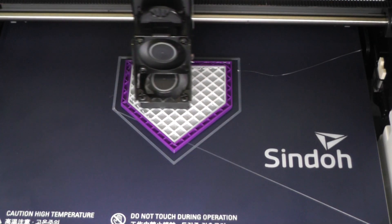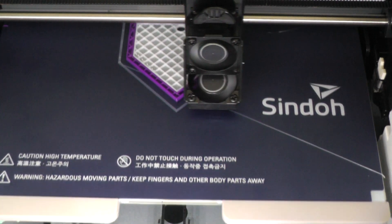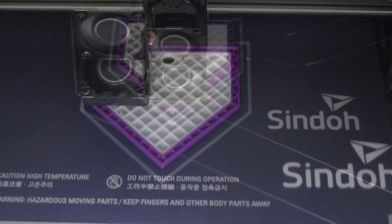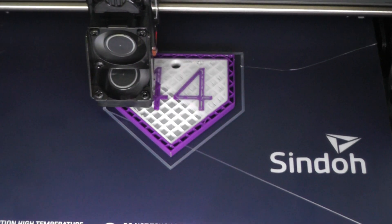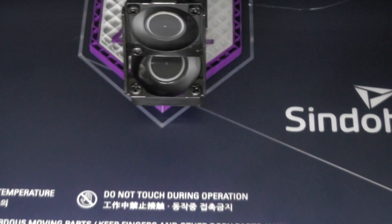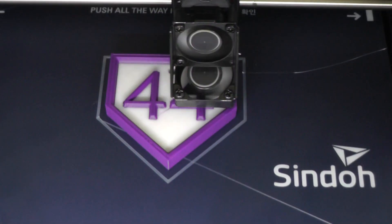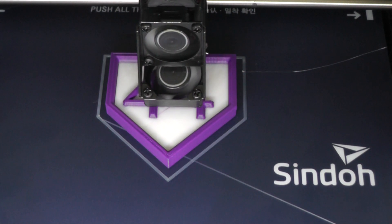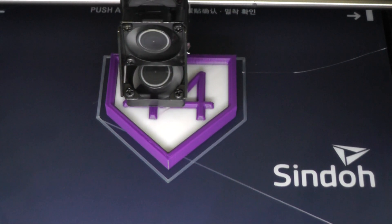With all the above features, a very well written user manual, and helpful online videos and support, the 3DWOX 2X will allow the beginner to easily print beautiful two-color PLA models right out of the box. The 3DWOX 2X is fully capable to explore more advanced 3D printing projects as soon as you're ready.